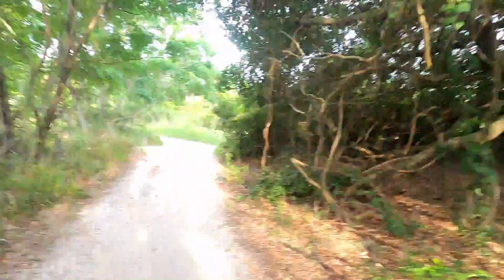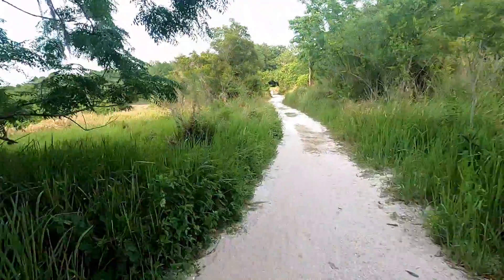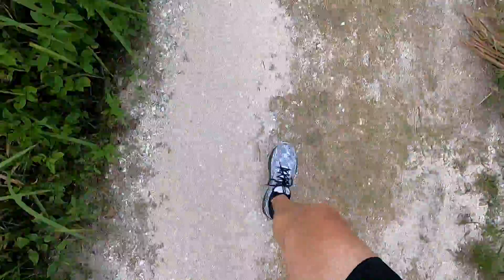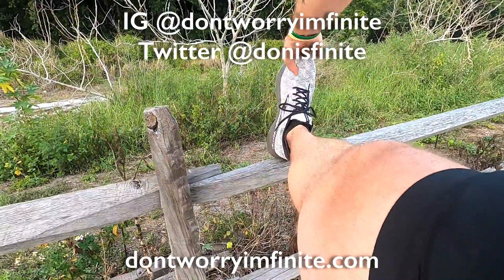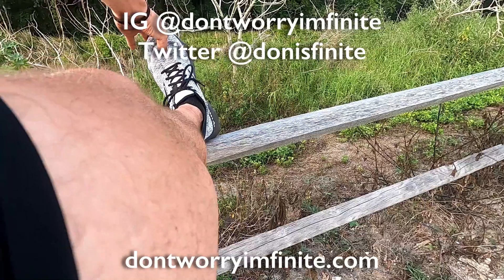I'm gonna do a little cool down run now. I feel like I just need a little extra cardio at the end for some reason. Thanks for watching and subscribing — see you guys in the next video. Just did a little two kilometer run. Probably should have put sunscreen on. It's nice to get out and do some other exercises than usual.